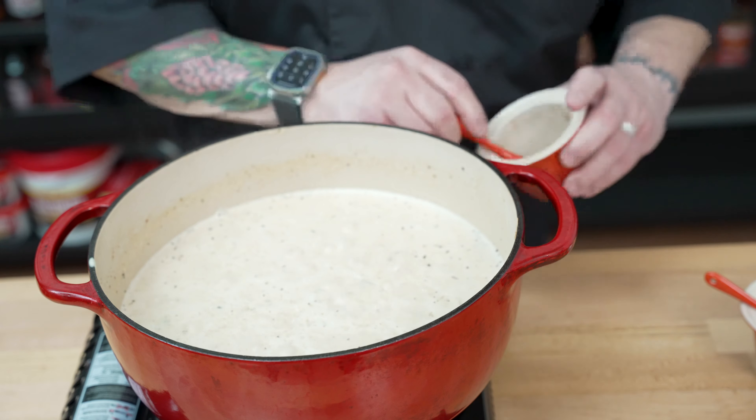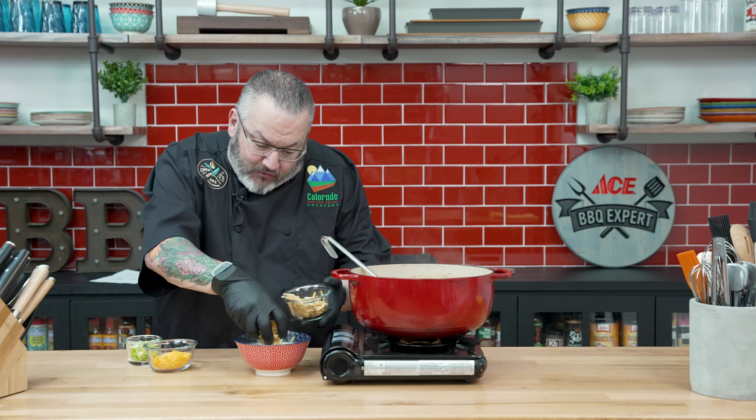Look at that — absolutely perfect. We'll set this to the side and it is time to garnish. I like a nice pile of those shoestrings right in the middle to give the soup just a little bit of crunch. Then we'll go ahead and hit some cheese on top and finish it up with those green onions. That right there is soup perfection.